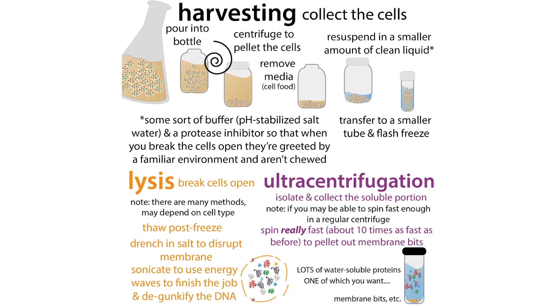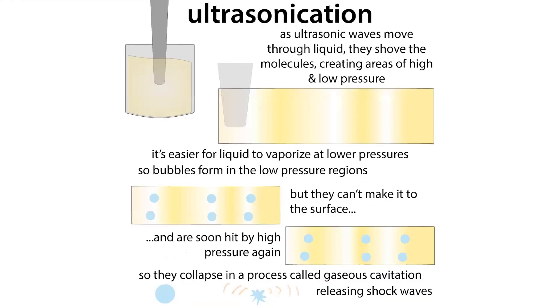To understand in more detail how ultrasonication works, we need to understand the difference between a solid, a liquid, and a gas. The basic difference is how much energy the molecules have.